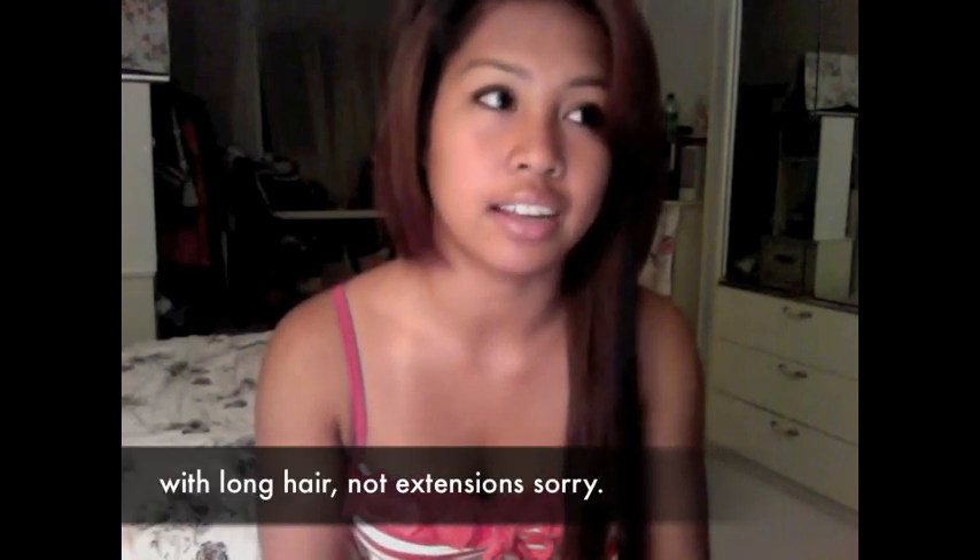I wear extensions because I miss my long hair. A lot of you miss your long hair too — you cut it short and then a few weeks later you're like, I miss my hair. There's not a lot you can do with short hair, trust me. I had long hair in grade 8 and grade 9, and then when it came to grade 10...